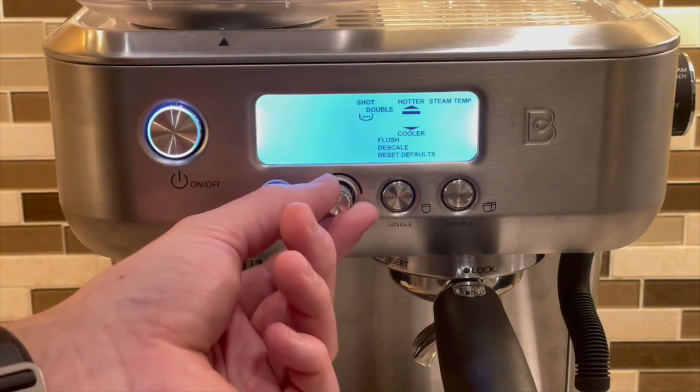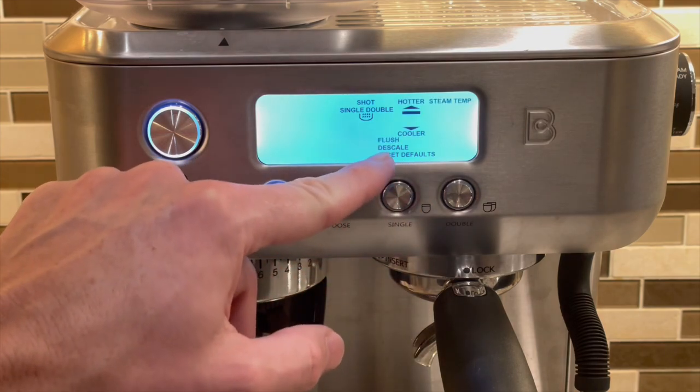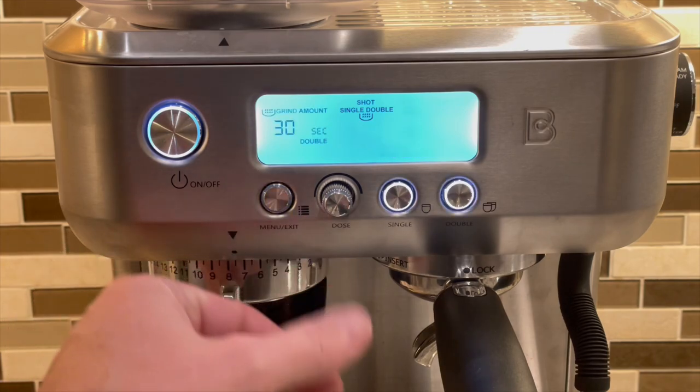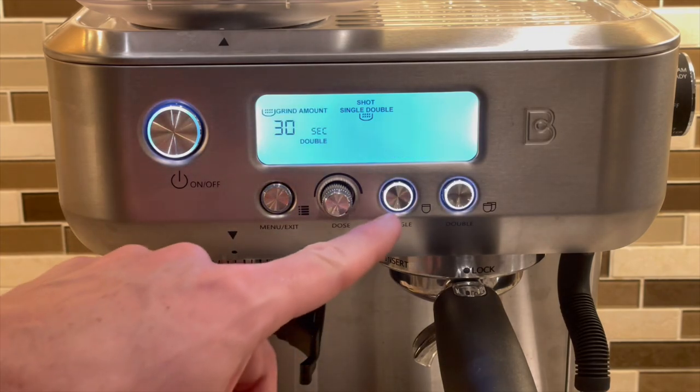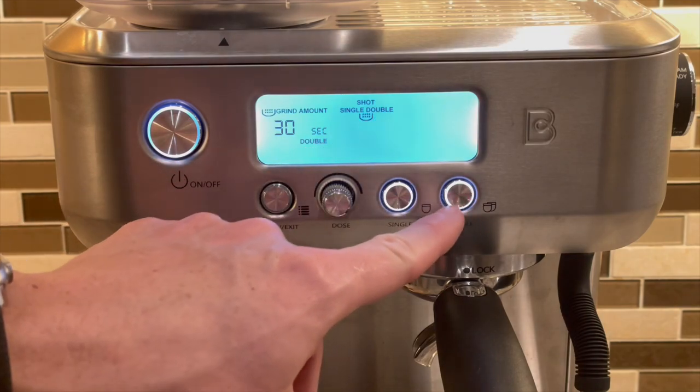Through the menu, you can also access a flush cycle to clean the machine, the descale mode, and reset all settings. The single and double buttons on the face brew by volume if programmed, or manually if they are not programmed.